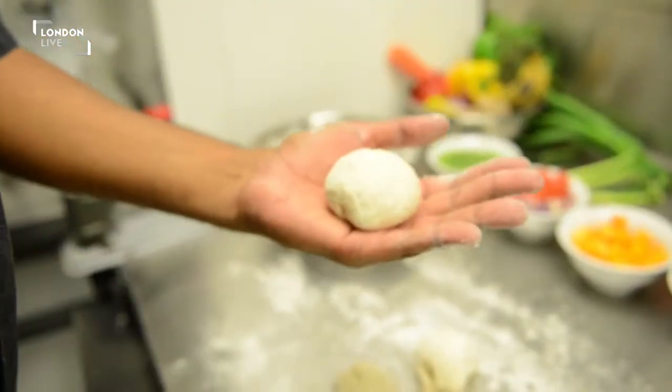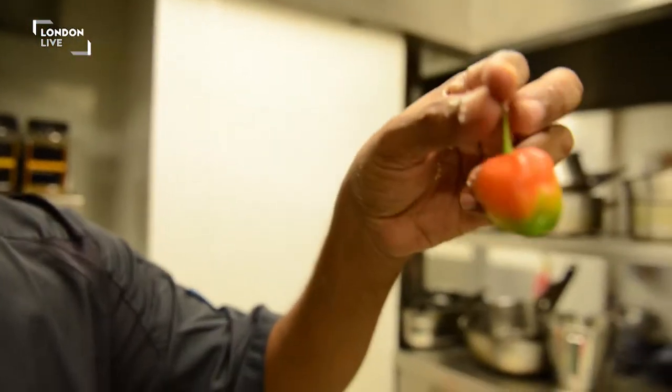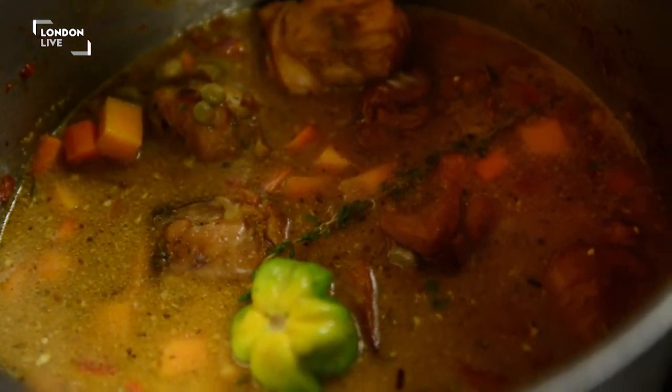Some people tend to think when it's Notting Hill Carnival, yes, I'm going to have some Caribbean cuisine — some jerk chicken, rice and peas. But Caribbean food is much more than that. Our food has been a real melting pot of flavours. I specialise in Caribbean cuisine, and this year I'm going to be showcasing some real Trini food for Notting Hill Carnival.